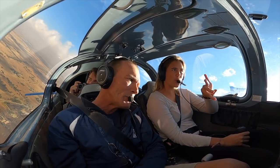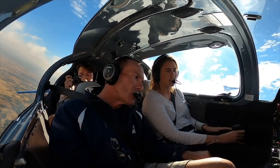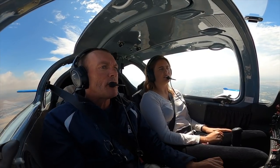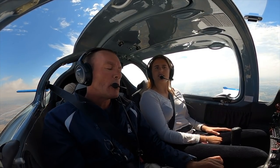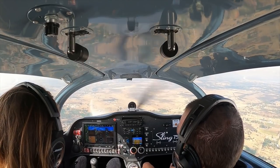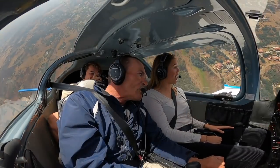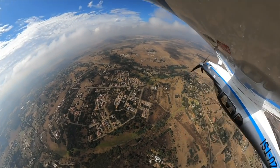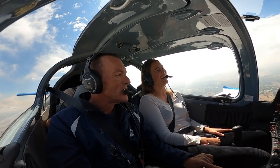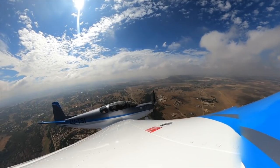Asked about the roll rate, Sean takes control briefly to demonstrate. It rolls 360 degrees in about five and a half to six seconds — checked at 45 degrees. This is amazing.